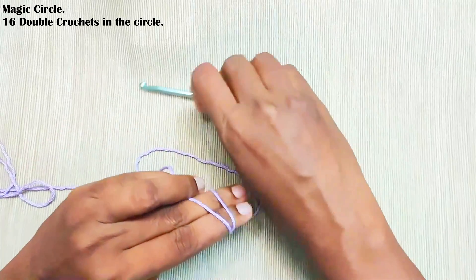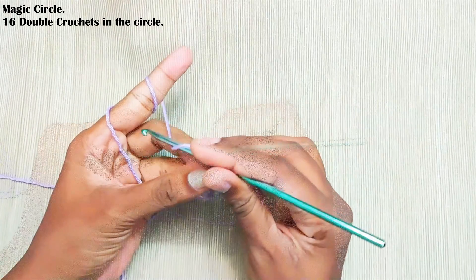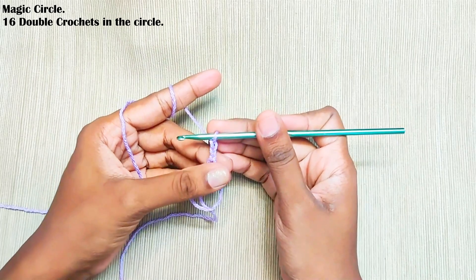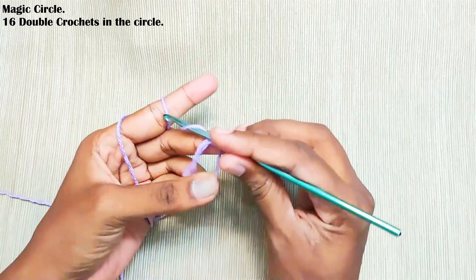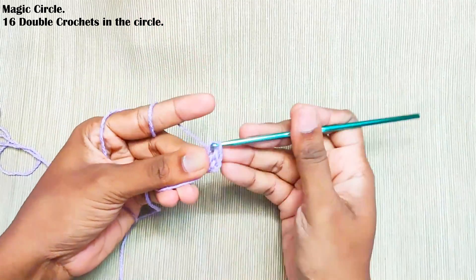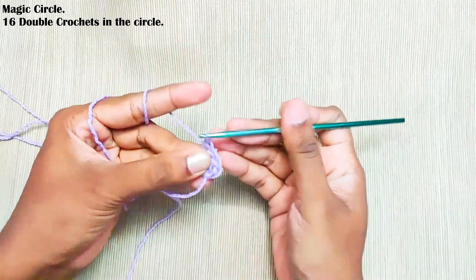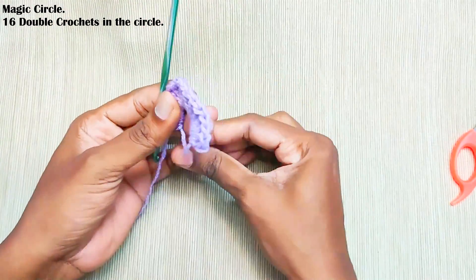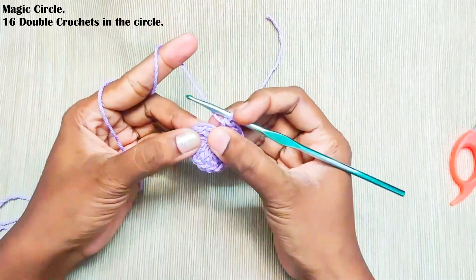Start with a magic circle and chain 2. The chain 2 won't be counted as a stitch — for this whole pattern the starting chain 2 won't be counted as a stitch. Now make 16 double crochets in this circle. Once you're done, pull up this loop to close the gap and make a slip stitch on top of this first double crochet.